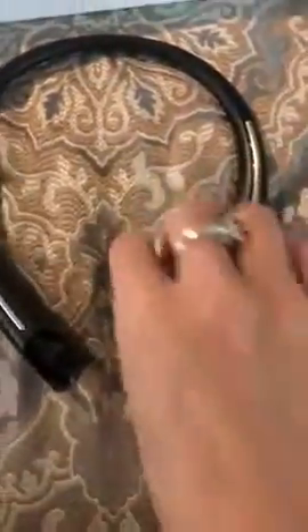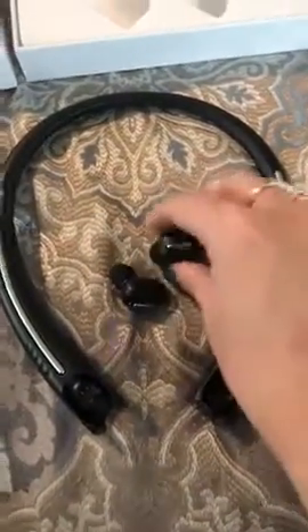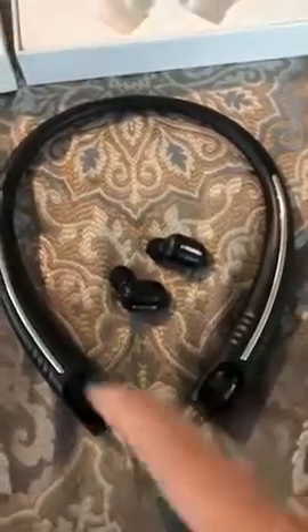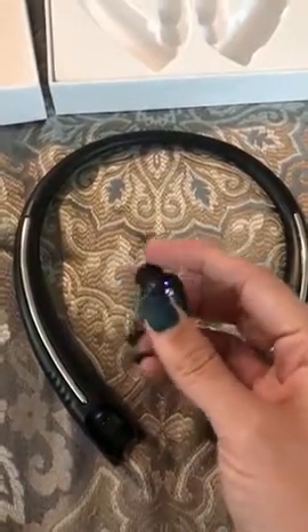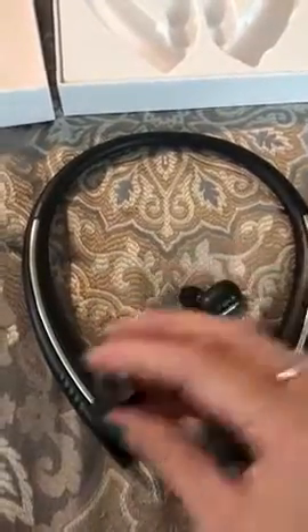I have to show you these really cool headpieces that are also Bluetooth speakers. I wanted new Bluetooth speakers just for working out and saw this one had both, so I was interested. These are super cool - all you do is push this button to turn it on and you see a little blue light. Then you can either just wear these as is,